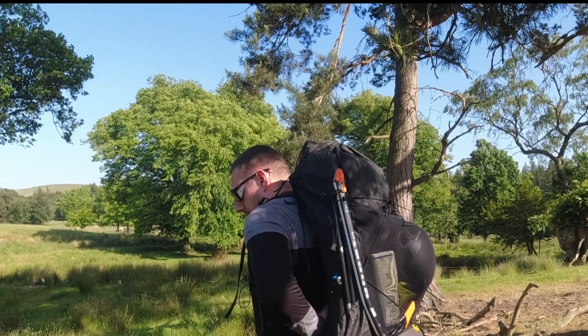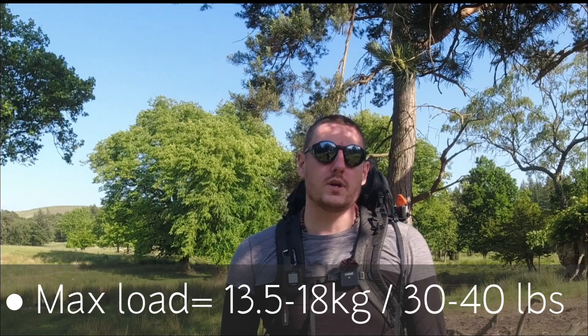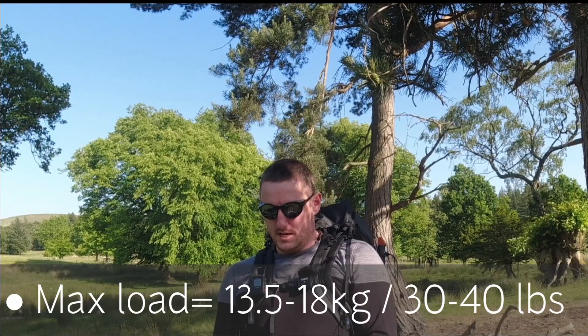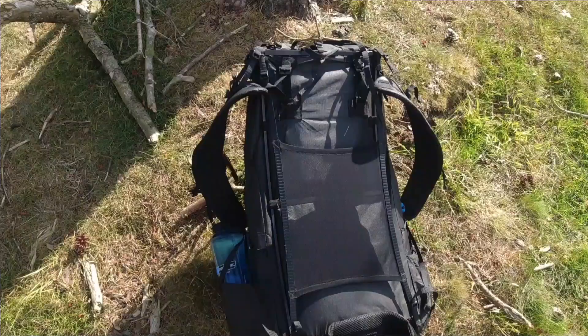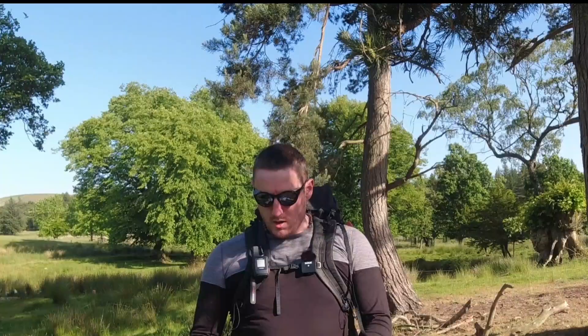It's not hydration compatible, but it is ventilated — you can literally fit your hand through the back, which is great for ventilation. The max load is 13.5–18kg, which is 30–40lbs in American Imperial, so it can take a lot.